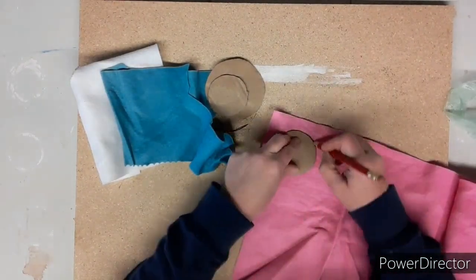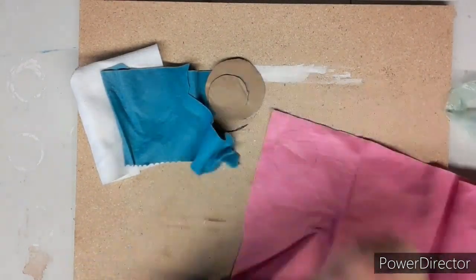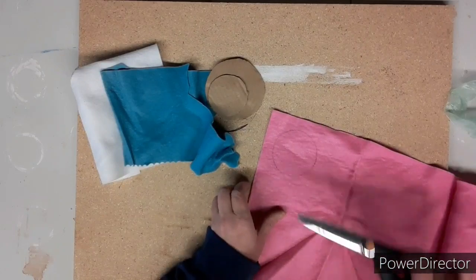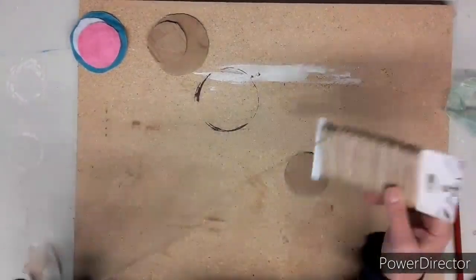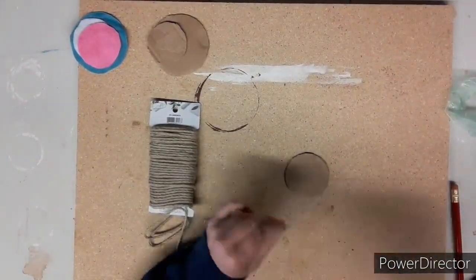Next, we're going to trace those circles onto the fabric of your choice. I'm using pink, blue, and white, and there they are — all cut out.